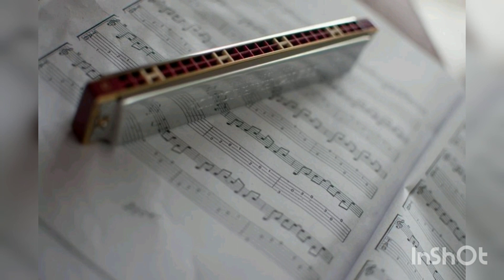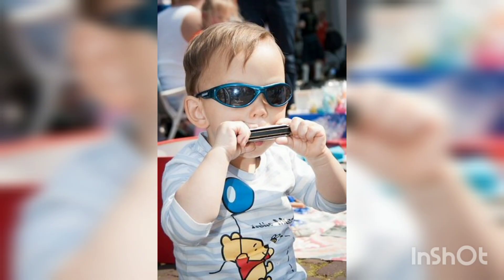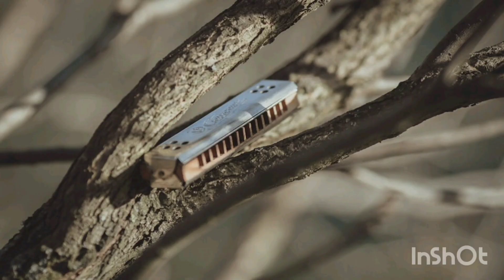When President Ronald Reagan suffered a punctured lung in the 1981 attempt on his life, his breathing therapist was Howard MacDonald of the Cambridge Harmonica Orchestra. Orchestra director Pierre Beauregard had hoped that Reagan's therapeutic harmonica experience would help them get a chance to play at the White House, but this never occurred.